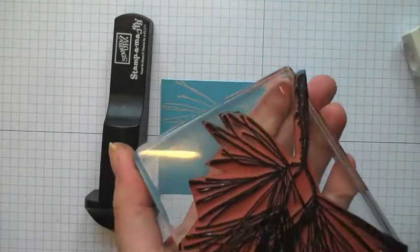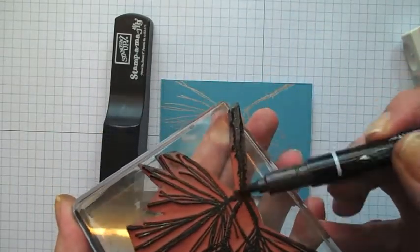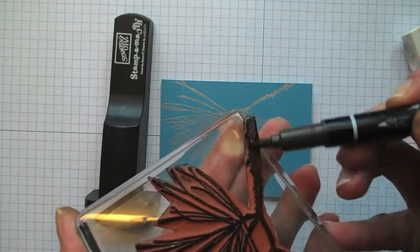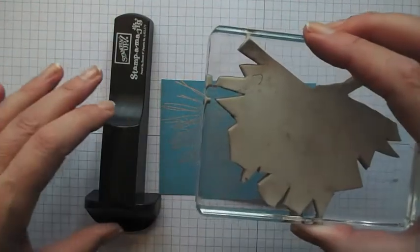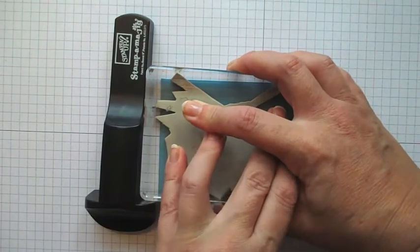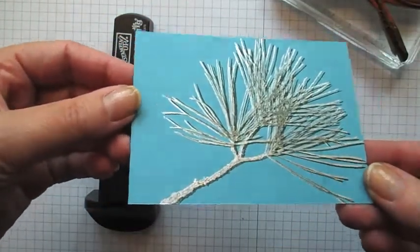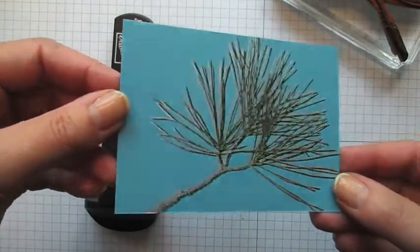And then I'm going to take my Early Espresso marker and I'm going to colour in where the stem is in the Early Espresso. And then going right into that corner, straight down, straight back up again, and hey presto — we've got some green with just the frost and the snow on the top of that.